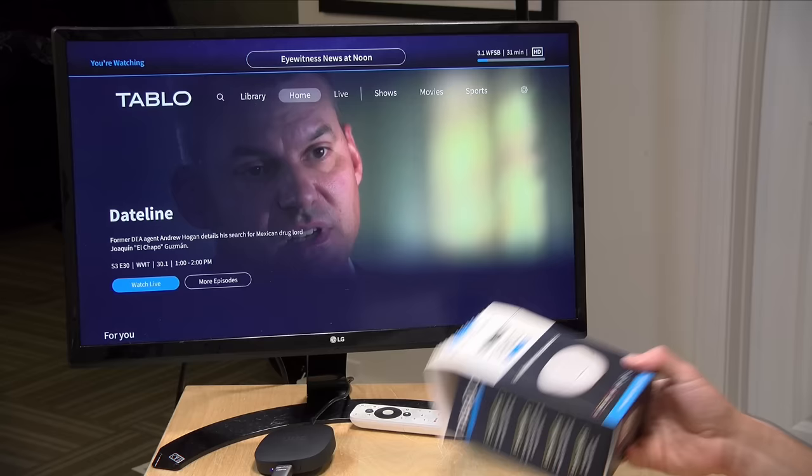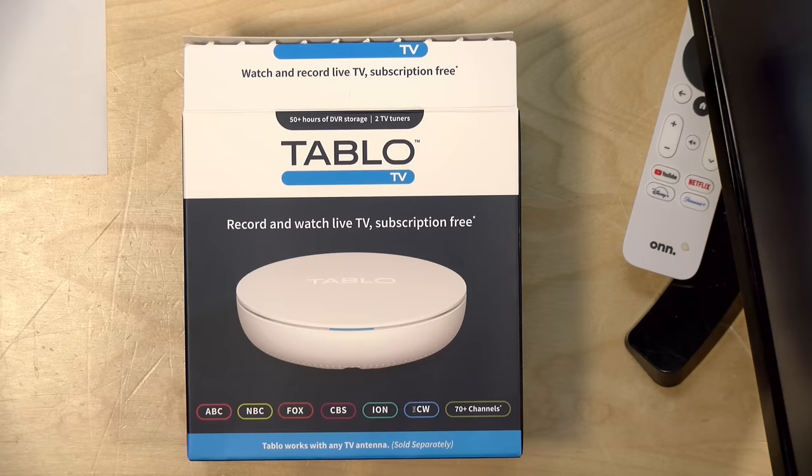In the interest of full disclosure, I paid for this with my own funds. All the opinions you're about to hear are my own. No one is paying for this review, nor has anyone reviewed or approved what you're about to see before it was uploaded. So let's get into it and see what this product is all about.